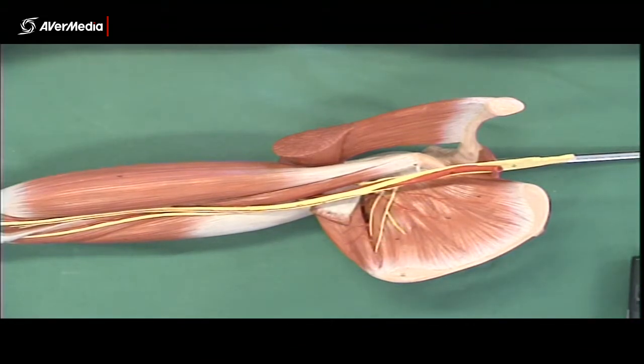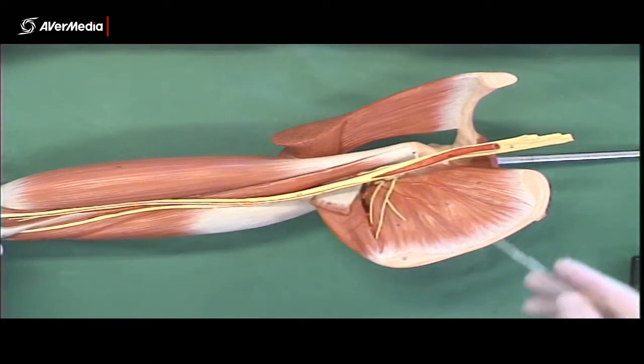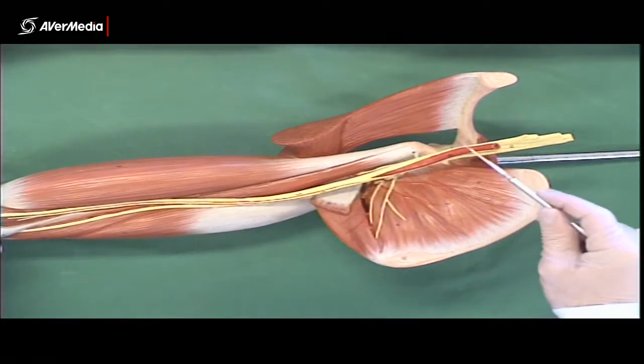Here we have a medial view of a right upper limb model. The arteries on this are nice and bright red, so they're pretty easy to spot.